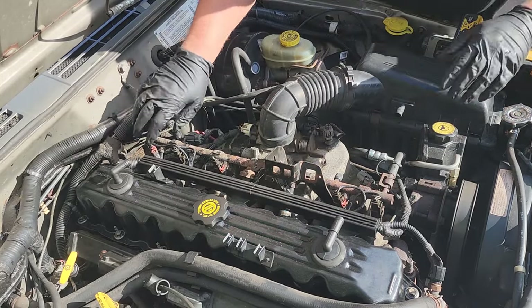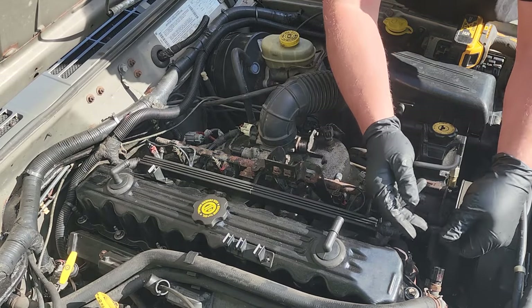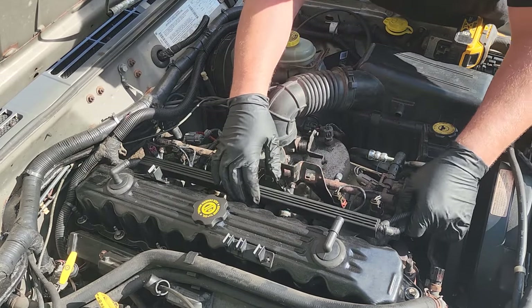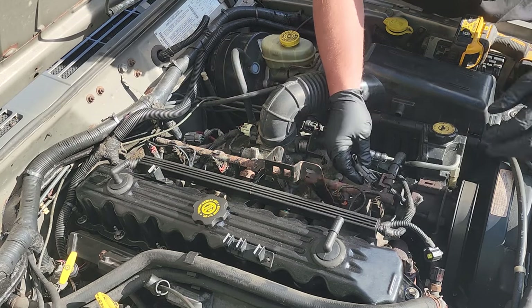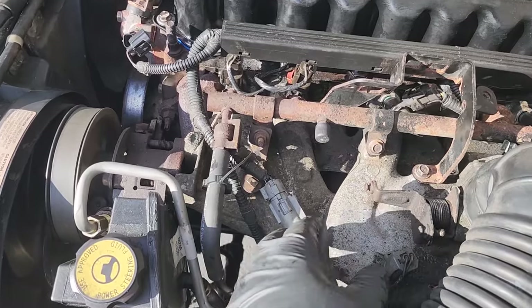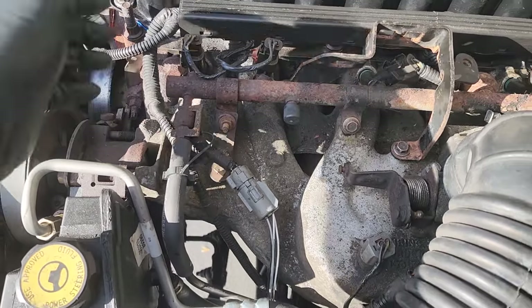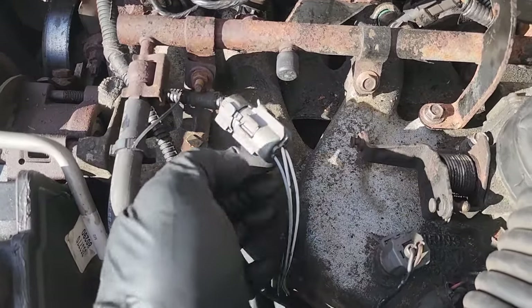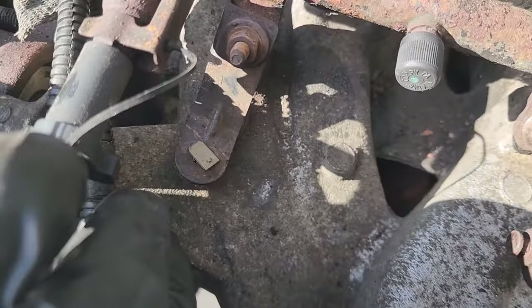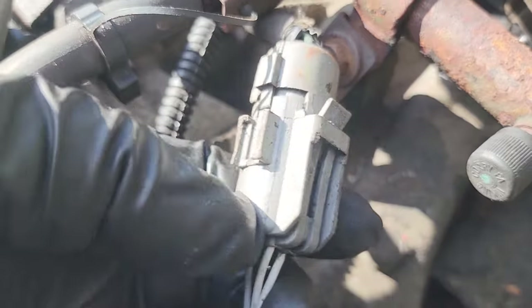We want to take off this whole wire loom up here. We'll remove the temperature sensor. If you have the cats under here with the two O2 sensors in 2000 and 2001s — some 2000s — you're going to have O2 sensors here. They're attached by these little brackets, and these things break. They're brittle, so that one popped right off. There's one on this side too.